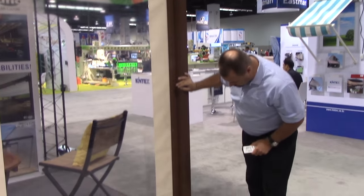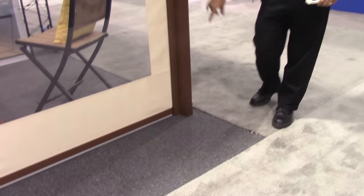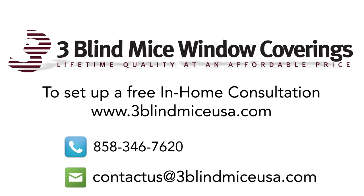Down at the bottom on the outside we've got the rain gutter, so the rain runs down and pours out the bottom spout. This is the SunAir exterior pergola system. For more information, please call us at 1-800-828-2003 or visit us online at www.3blindmiceusa.com.